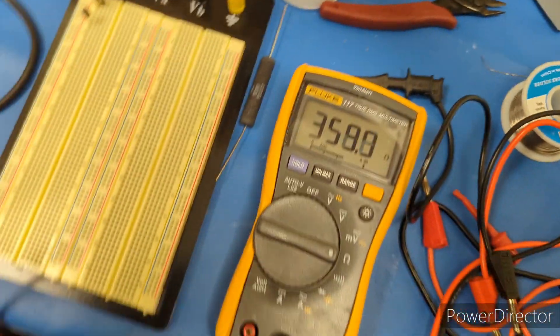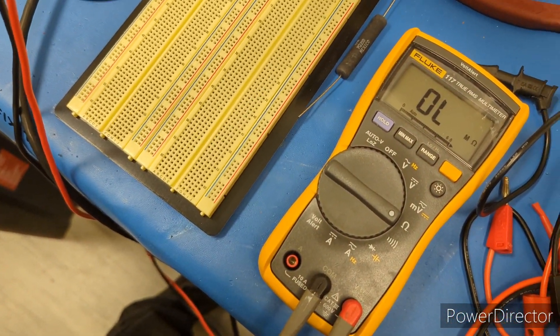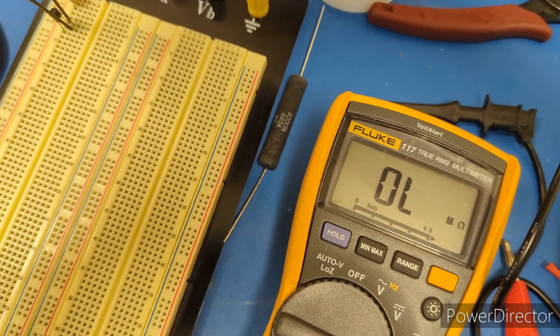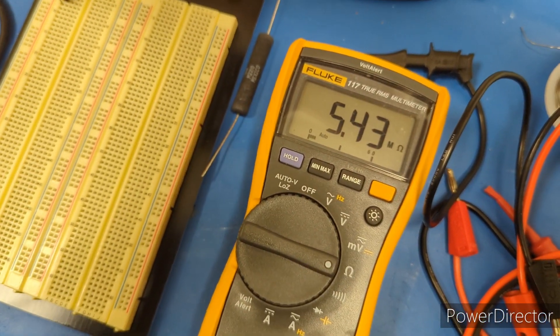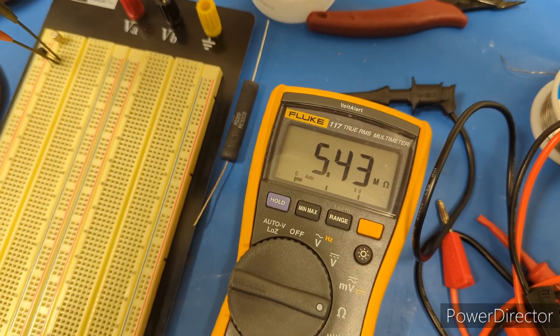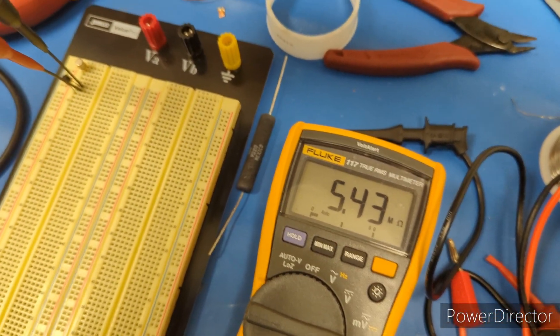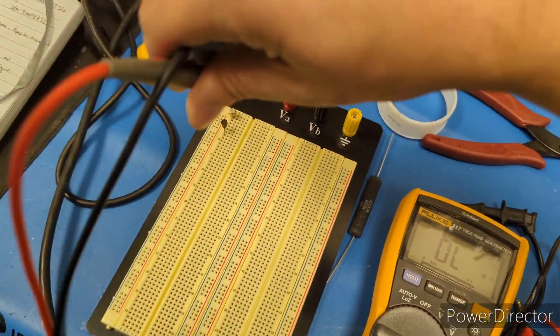To verify further, in ohms mode you're getting only 360 ohms in either direction on the bad transistor. Compare that to the good transistor, which reads just over five mega-ohms. So there's definitely something wrong with that original transistor.